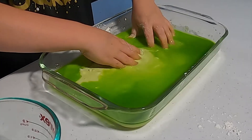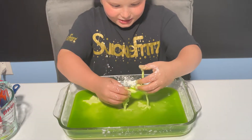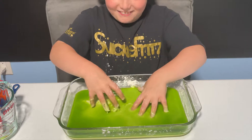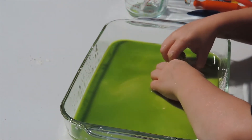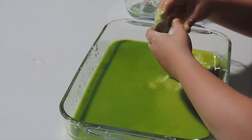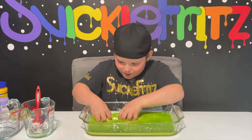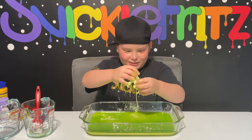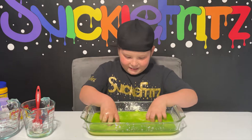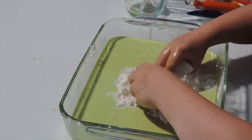Hopefully my hand doesn't get stuck in the oobleck. All I gotta do is take it out slowly. See, you can make a ball and now it's slime — isn't that so cool? All you need is cornstarch and water, which is the crazy thing. But it's still not ready for punches. Maybe I put a bit too much water in it, so I added some more cornstarch.